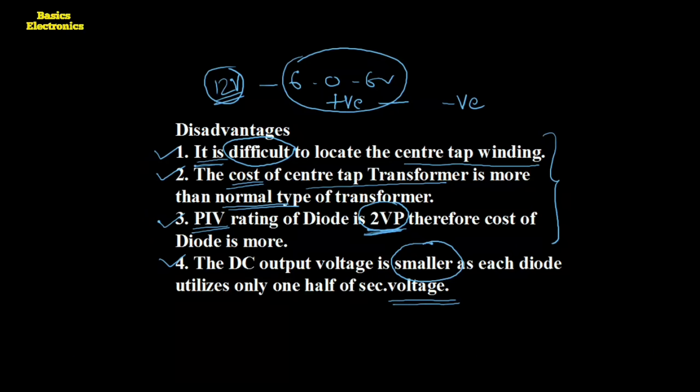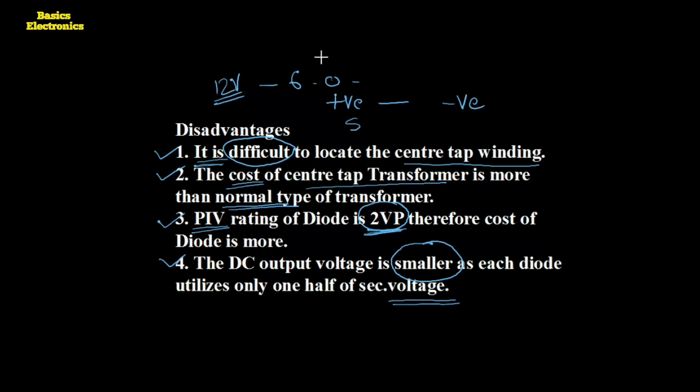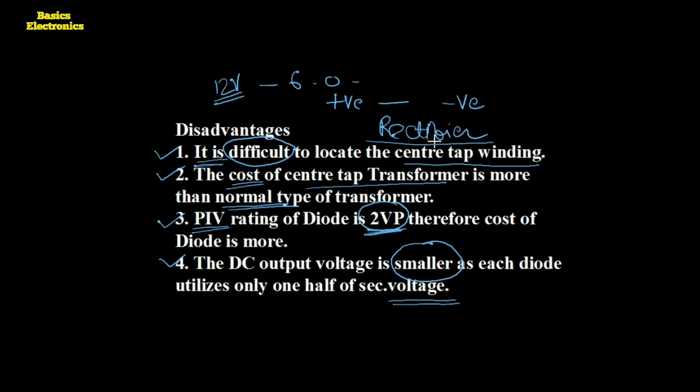For a clear understanding and notes for your examination, you can visit our website where you can search for articles about rectifiers. All rectifiers and their comparisons are available along with their diagrams and detailed working with waveforms.